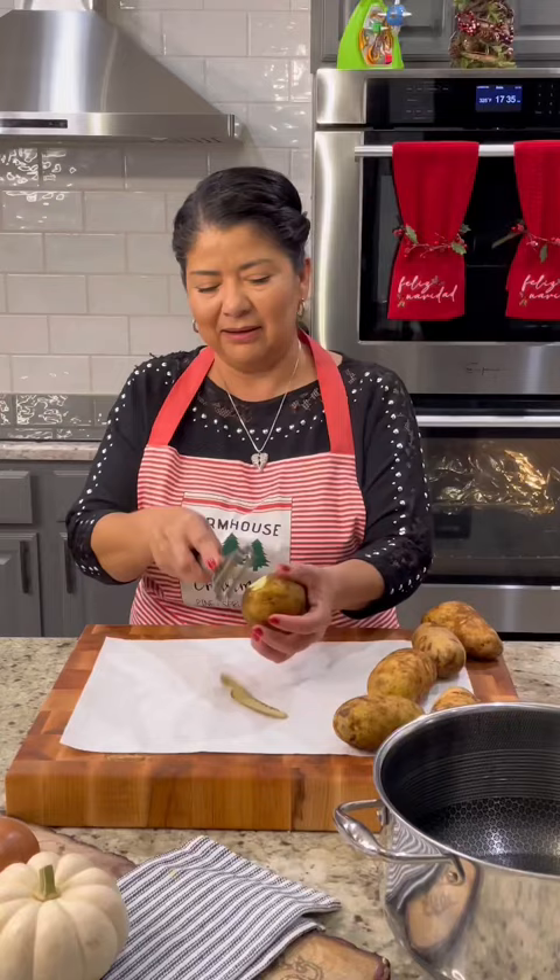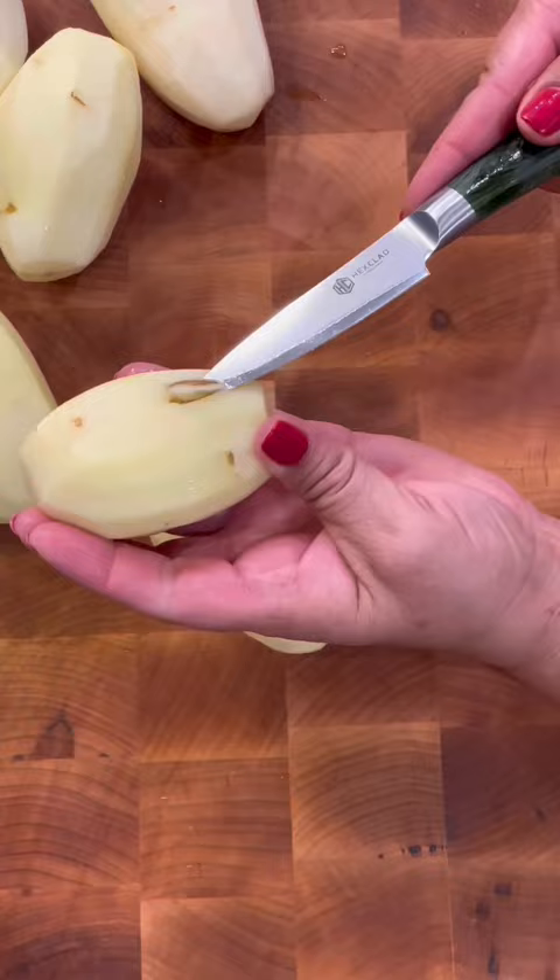Today I'm going to show you my version of mashed potatoes. First we're going to wash and peel five pounds of russet potato, or any other potato of your choice. This is an easy foolproof mashed potato recipe that comes out tasting super creamy and delicioso.